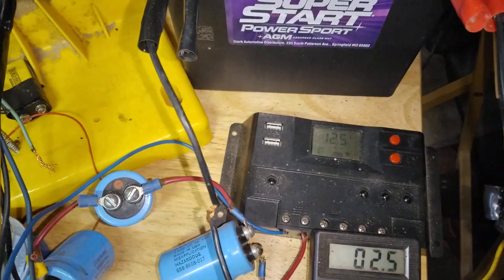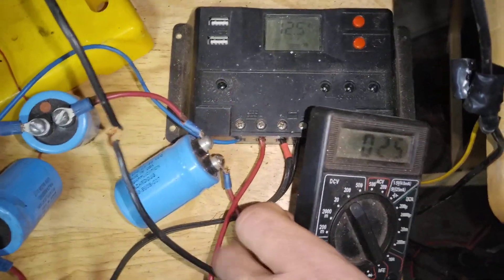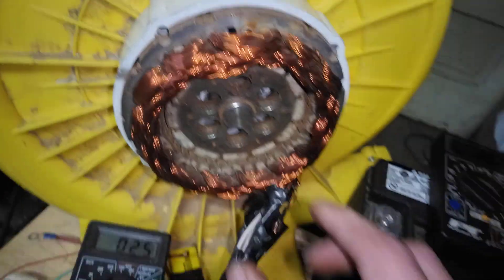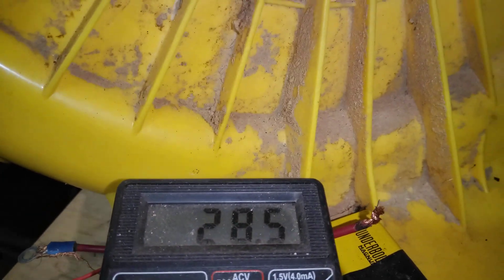Open voltage on the motor running is well over 60 volts. I'm going to go ahead and unhook the charge controller. The caps currently have 2.5 volts in them. We're just going to give the motor one quick spin by hand — and we went to 28 volts.